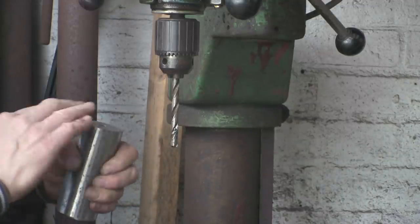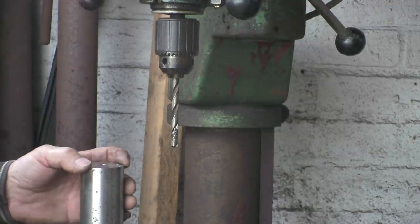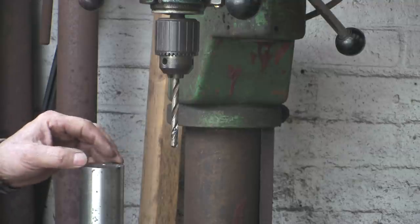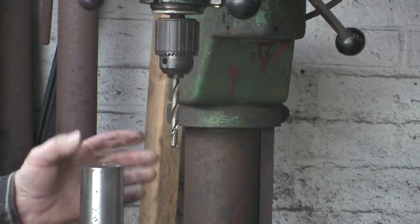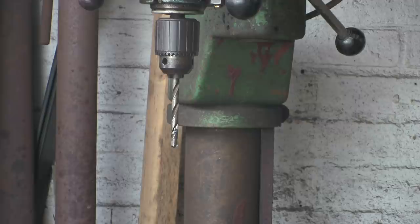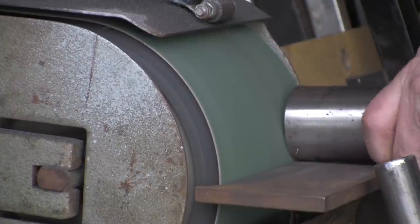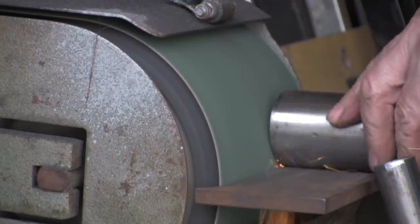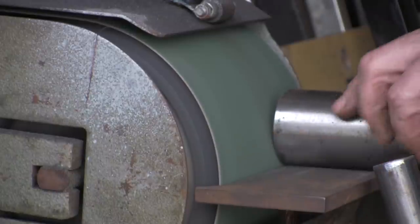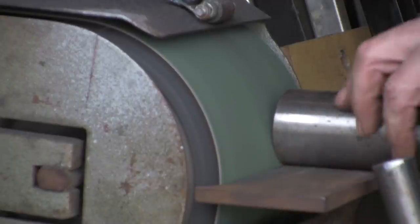I'm going to take this edge off next. The second reason for rounding the top — which I didn't give you earlier — is that when you've done your rivet or if you're using it for tenoning, if you've got a slight dome in it, when the two bits of metal come together and you hammer the rivet over, all the sides are going to touch. Whereas if it's flat or slightly the other way, it won't, and however much you hammer it the job won't tighten up, it'll still wobble. So a little bit of concavity in the face just tightens everything up. I'm going to run it round on this wheel.